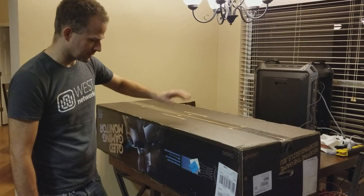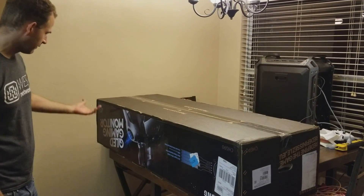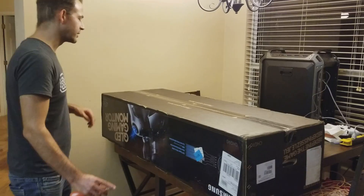My name is Peter West. I'm going to be playing with a Samsung 49-inch super ultra wide screen monitor.